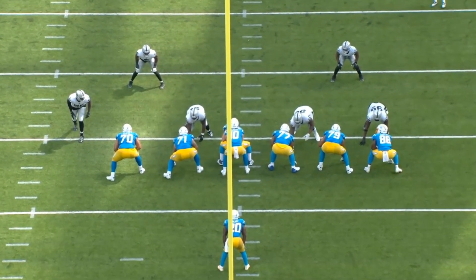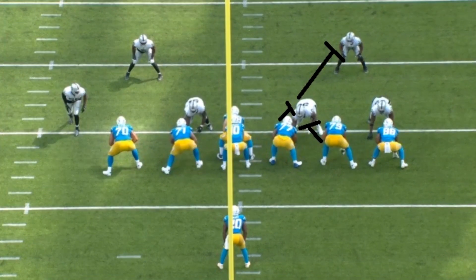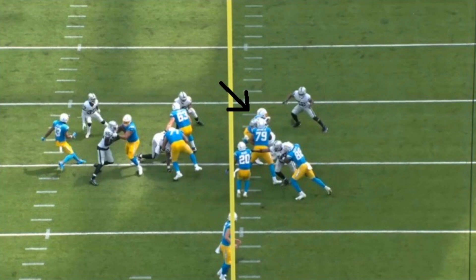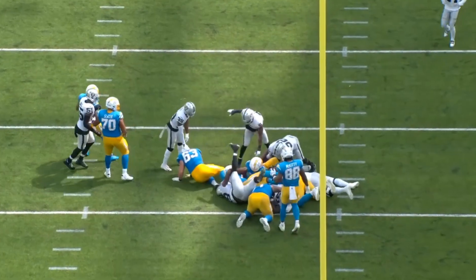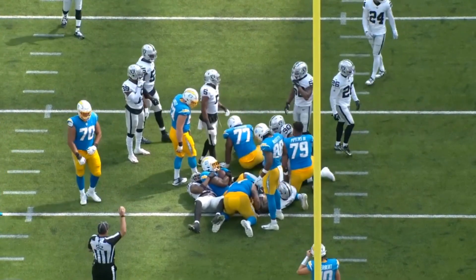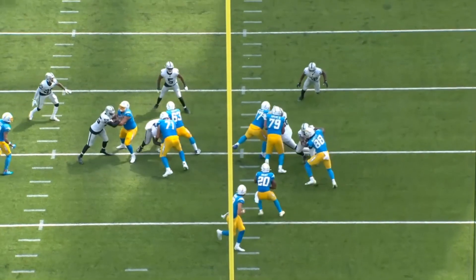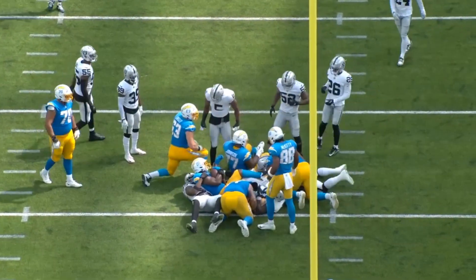Also heading over here, one of the negatives I definitely saw on his tape is this double team situation where you're supposed to get off the double team eventually and then get over to block someone at the next level. I feel like these things he struggled with a little bit at the NFL level, which is understandable — it's a lot harder to pull off double teams in the NFL than it is in college. Watch how when this play begins, realistically you should be getting off the double team and getting up to the next level to block someone there, giving your running back room to run through. Johnson really didn't finish off that initial double team well enough and also didn't get up to the next level to really fully make that play. These are the kind of things I would consider weaknesses of Zion Johnson's game.